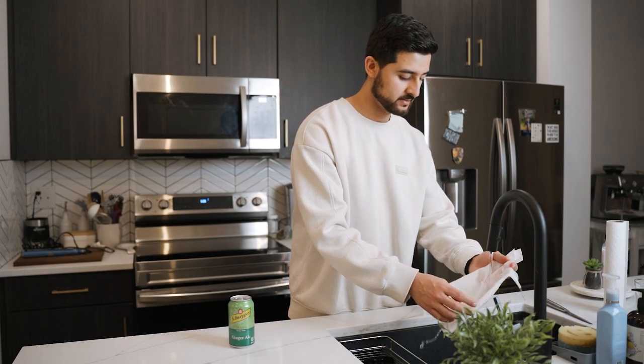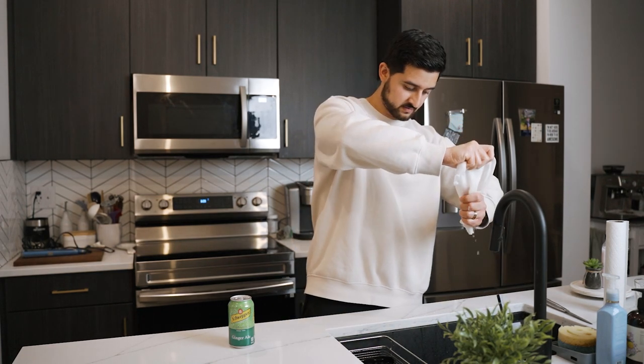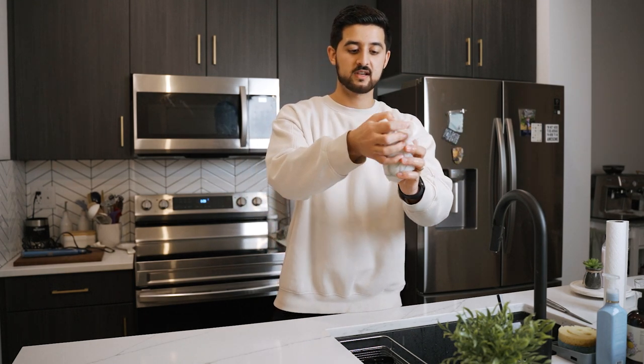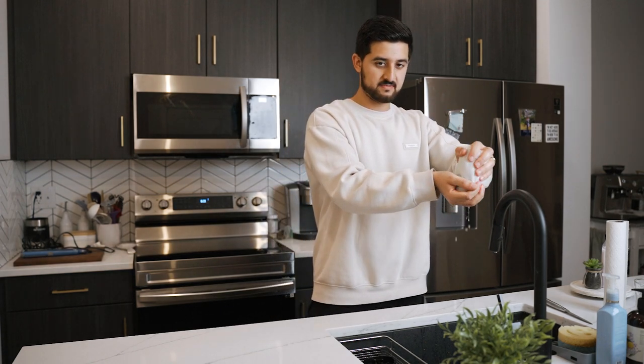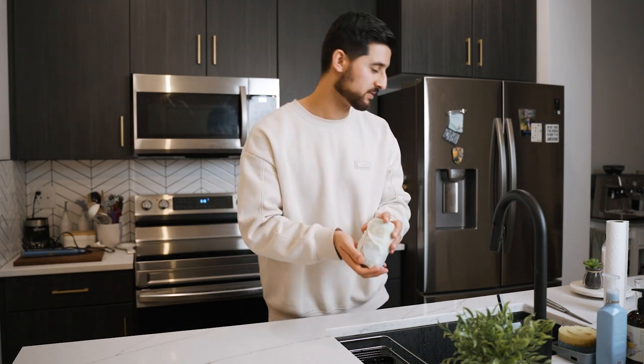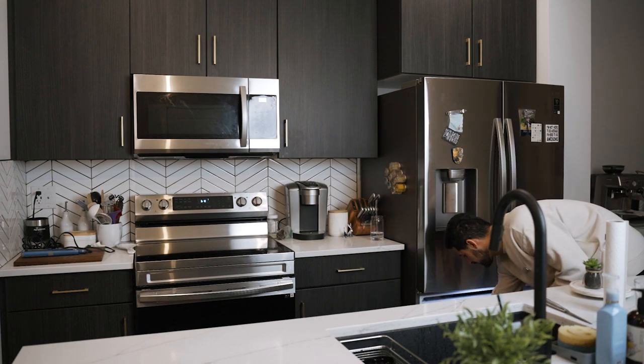You know when you take out a drink from your pantry and you just want a nice cool drink but it's so hot? I have a trick for you. All you need is some paper towels — you gotta wet these, make them nice and wet. Then grab the drink and put the paper towel around it, just cover it. Take the excess off, and now you put it in the freezer for five minutes and it should be cool. Let's try it out — I'll set a timer and check back later.